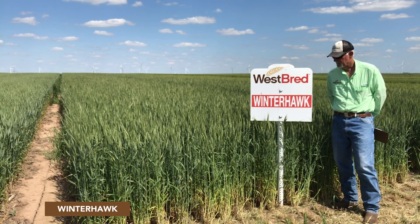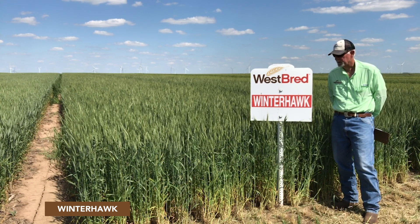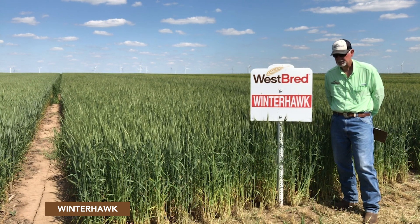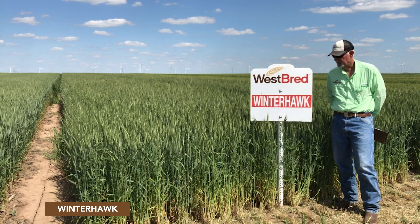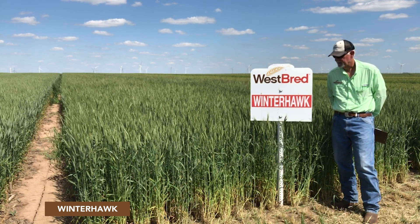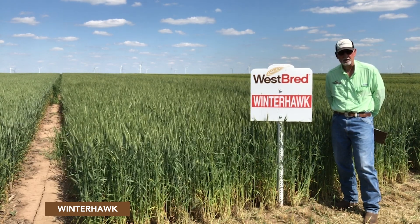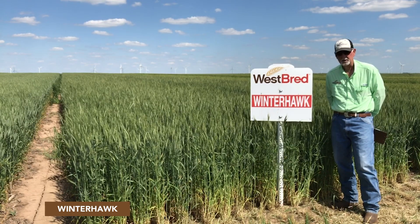If you're in the western environment and looking for a tough, consistent performer on the high plains that has wheat streak mosaic tolerance — which we quite often encounter in that area — this is still a very good variety with exceptional heat and drought characteristics.